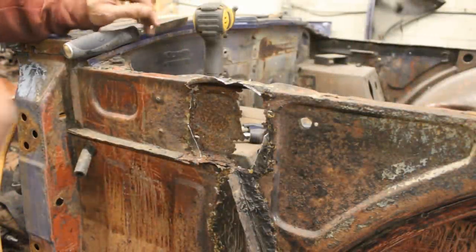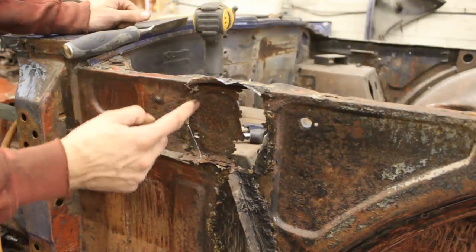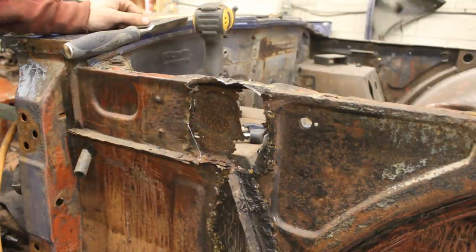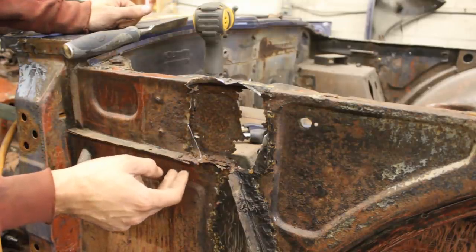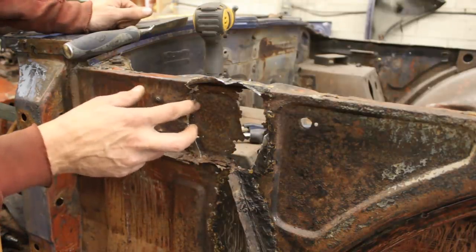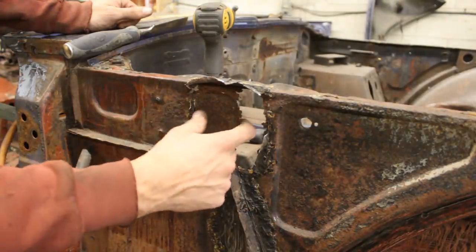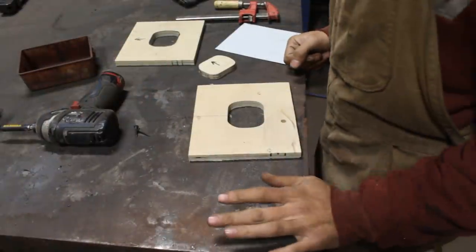Alright, before we go further, I want to try something stupid here. You see this pressing? It's almost invisible already, but it's still there. It's something like this but smaller. I had this stupid idea for a while and I think this is the best opportunity now to test it. I know how to do it with Jed Matlis's technique with the air chisel, but I want to try something else here.